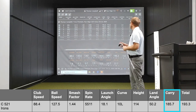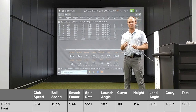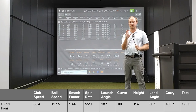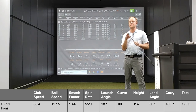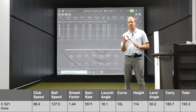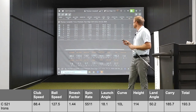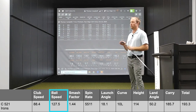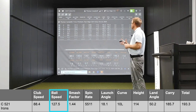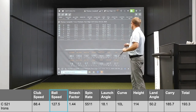On average, I was carrying about 186 yards. I was very impressed with the level of forgiveness with these irons. They are a little bit more of a game improvement iron than I would typically play, but they're not jacked up strong-lofted irons that are supposed to go really far — they give plenty of stopping power and spin to get the ball to stop on the green. On average, I was getting about 127.5 ball speed, giving me a smash factor of 1.44, which is very good for a 7-iron.